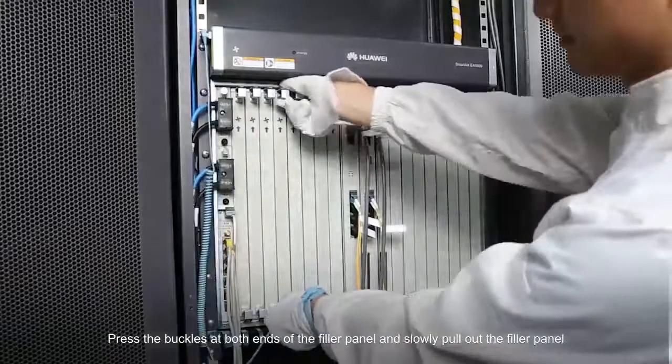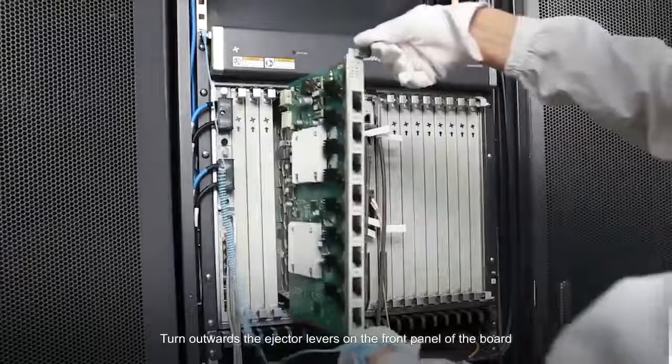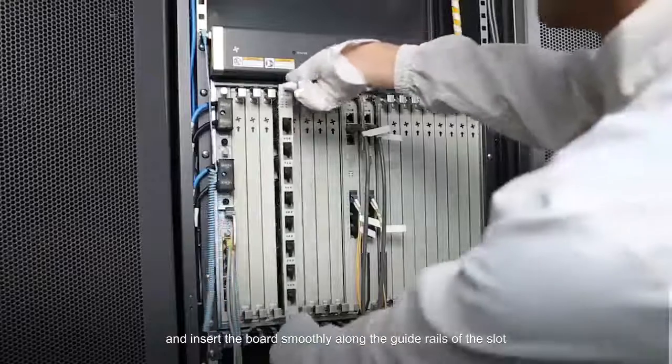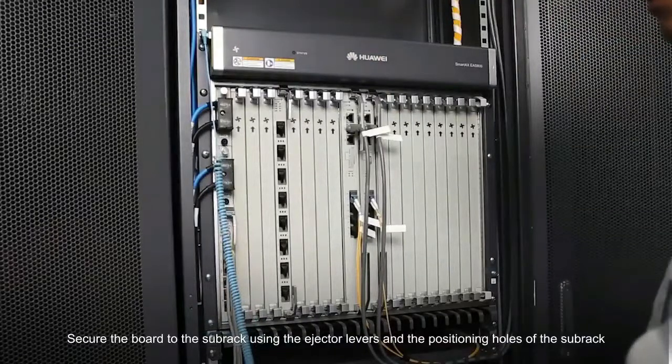Press the buckles at both ends of the filler panel and slowly pull out the filler panel. Turn outwards the ejector levers on the front panel of the board and insert the board smoothly along the guide rails of the slot. Secure the board to the subrack using the ejector levers and the positioning holes of the subrack.